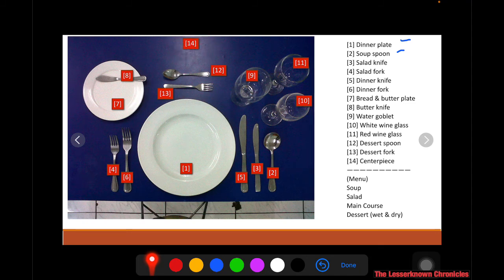This particular setting is done based on the following menu. If you have soup, you must have the soup spoon. Among soup, salad, main course, and dessert, the first dish you will eat is the soup. So the soup spoon should be placed on the outer part of the setting. After eating the soup, your meal is followed by salad.